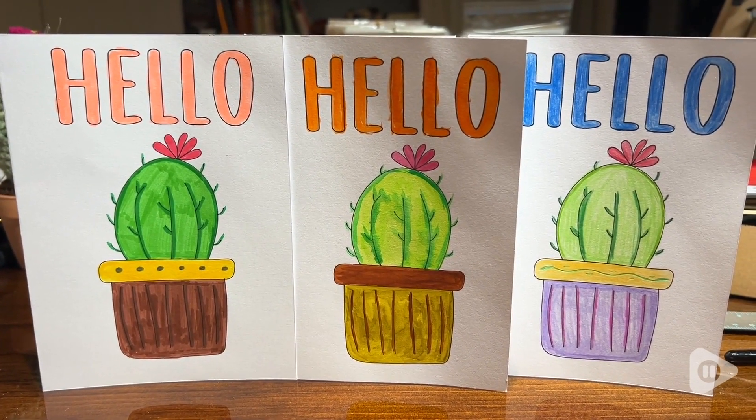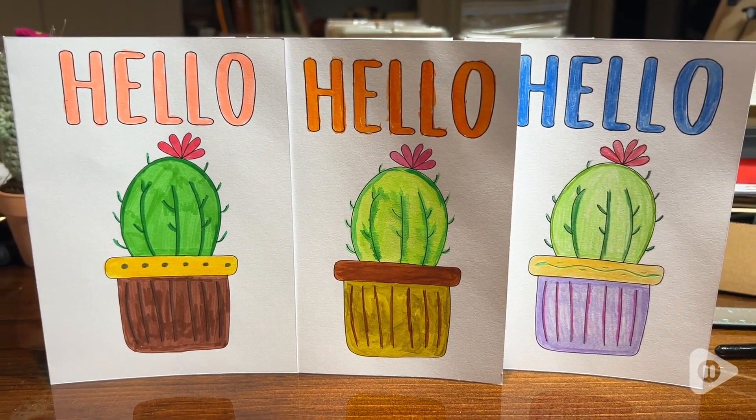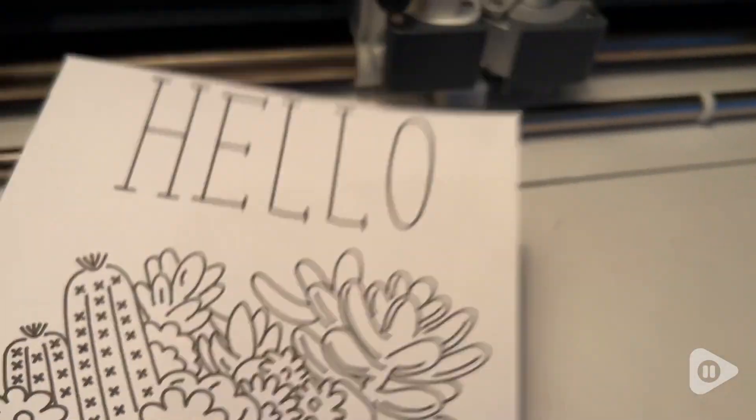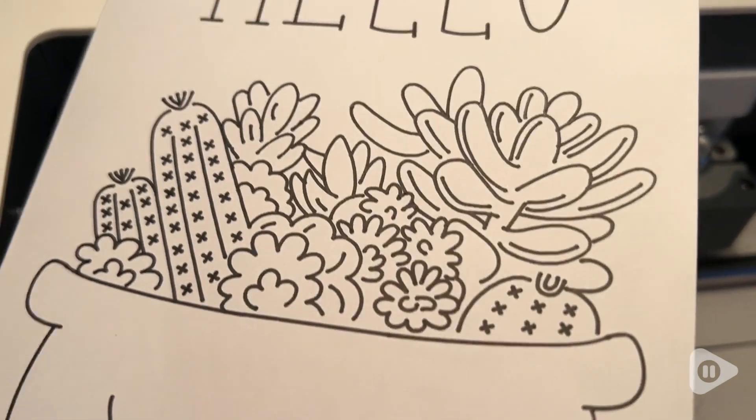I like that these cards can be used with so many types of media, whether you like to use watercolor or markers, or just decorate them with stickers — you can really show off your creative side.